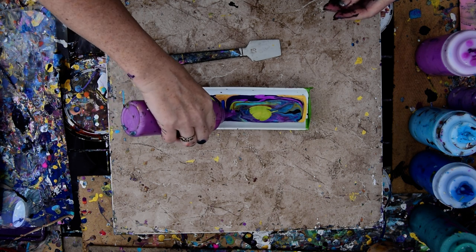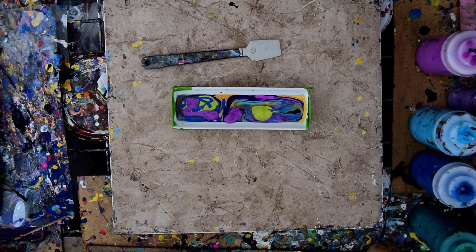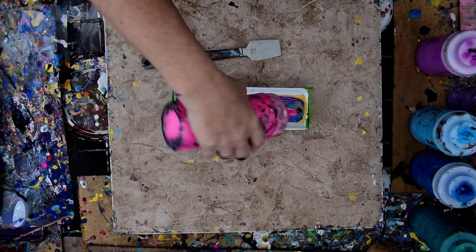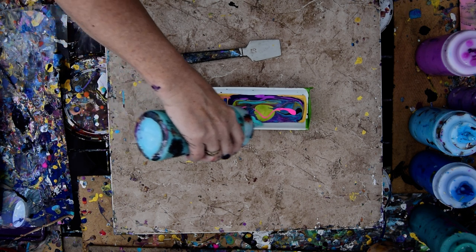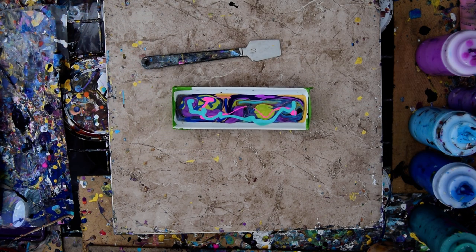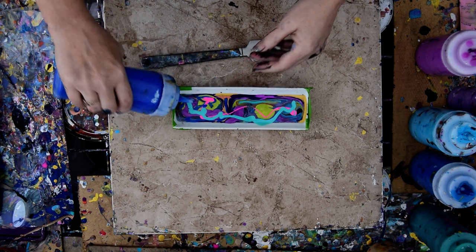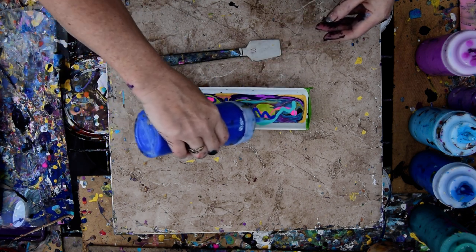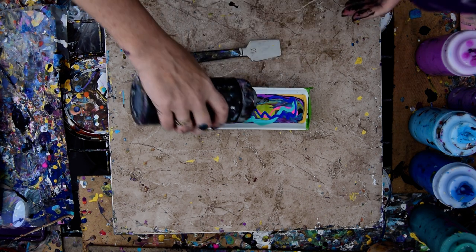I'm supposed to be trying to use up these bottles of paint - smaller ones. I'm just having too much fun. I have just begun to use cobalt blue. I don't know how much paint I can actually sneak into this. I think I might be pretty close to being done, but I'm going to put some black in there.